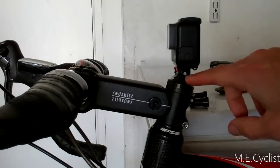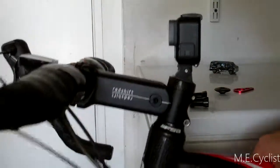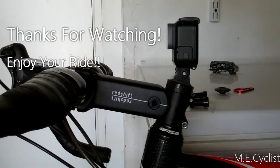And there you go — bolted on GoPro. That sucker's not going anywhere. That one works. I'll get it on the ride tomorrow and show you how it turns out. Thanks for watching, enjoy your ride.